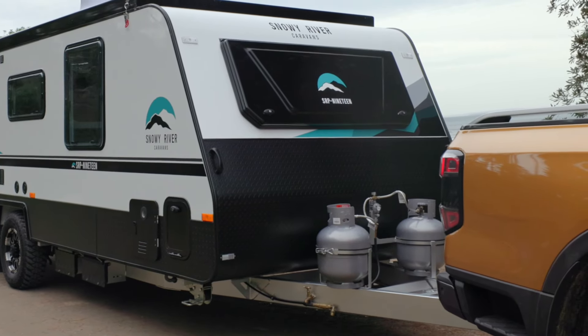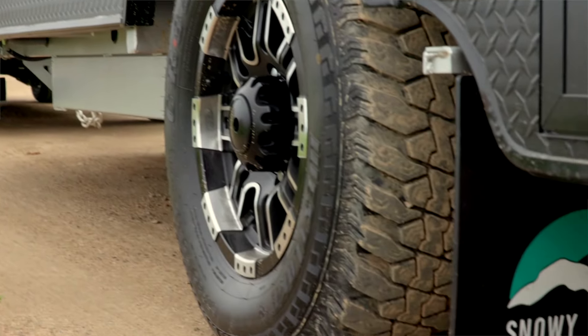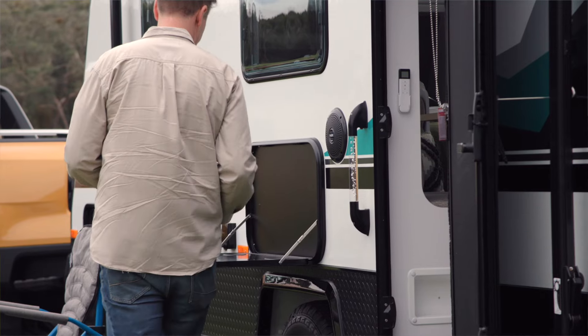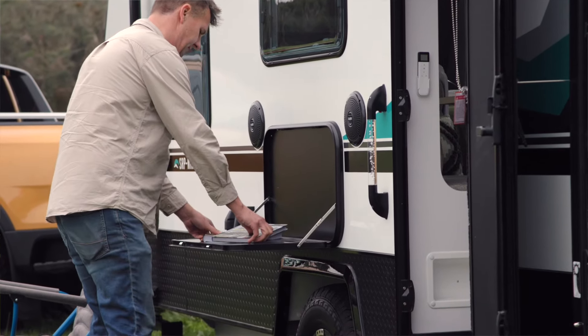Because it's not a hardcore off-road caravan there's just your standard 50mm ball coupling, and there's nothing wrong with that whatsoever. This van has 15-inch alloy wheels as well as independent torsion suspension, a couple of speakers on the outside, and a fold-down picnic table. This caravan really does cover those essential bases.